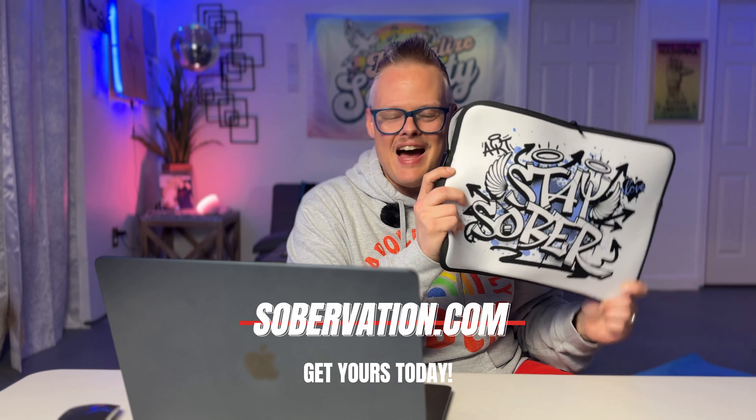Want to grab one for yourself? Head over to sobervation.com right now — I dropped the link down below. Are you interested in designing something similar for your own brand? I've also put the link to Printful down below. And if you want to try them out, they are giving 30% off your first sample order. So if you want to create something like this, take 30% off and get yourself something nice for the holidays.